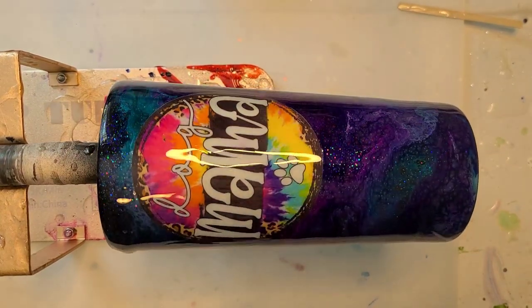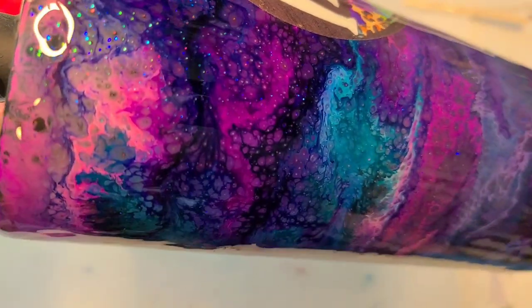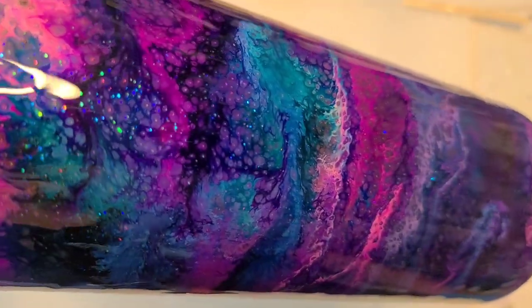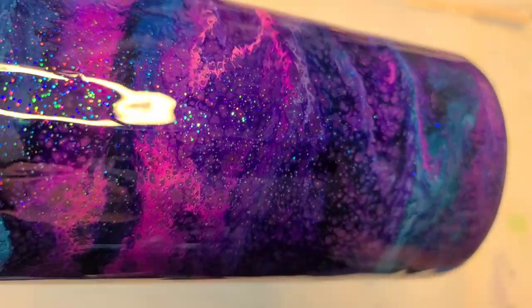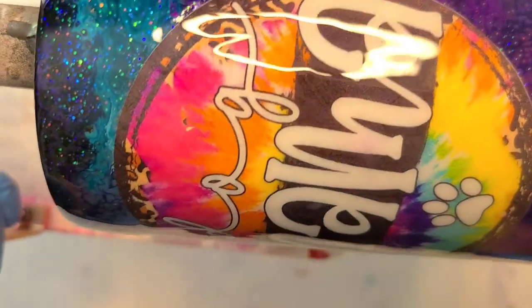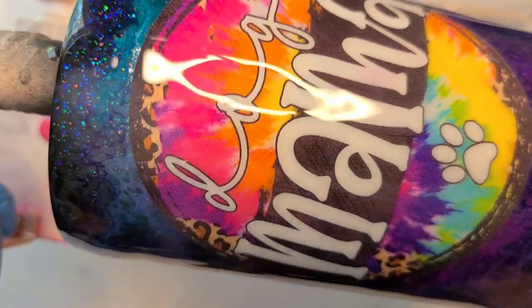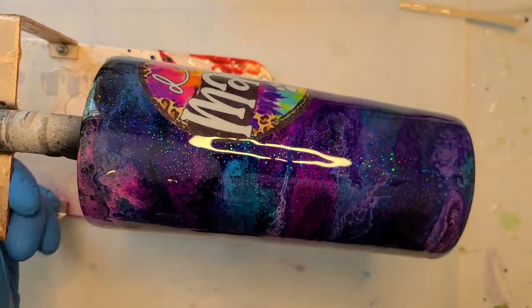There we go. I'm going to bring it up so you can see it. Isn't this gorgeous? Look at the texture and dimension in that ink with these colors — I'm absolutely in love. And here's the decal. There we go, that is it for this one. Swirl on a black base.